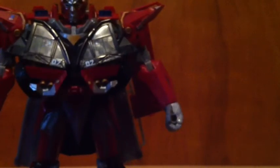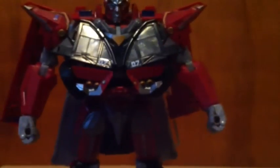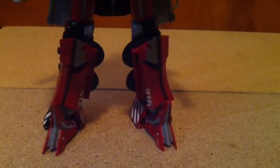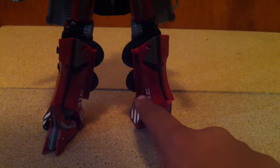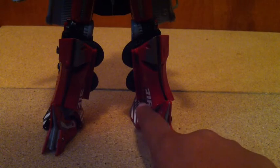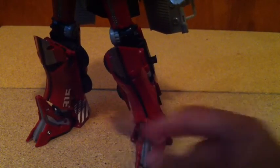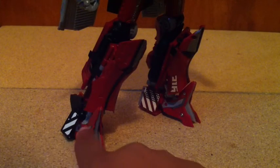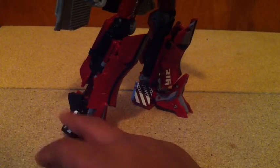Then up here on his shoulder you have the R, which is one of the few stickers this set actually adds to the robot mode itself. Coming down to his legs, you can see that they add part of his 316 number there on his calves. Then they add some stickers to the feet right here on the inside and the outside for detailing.